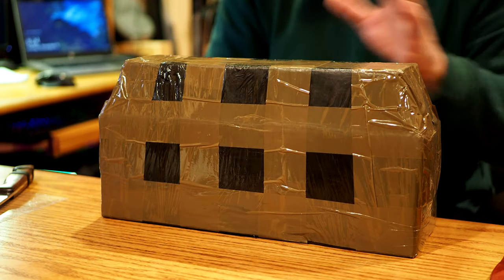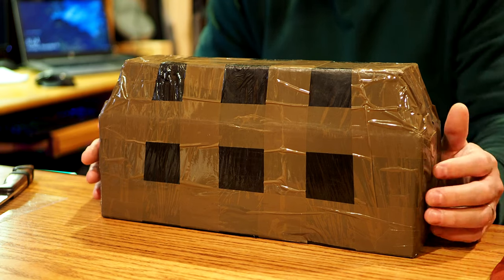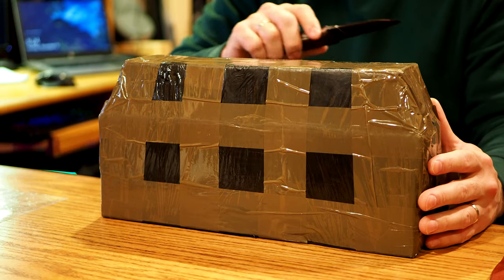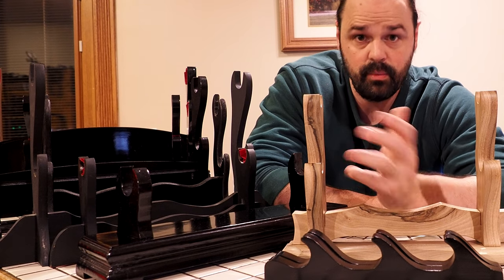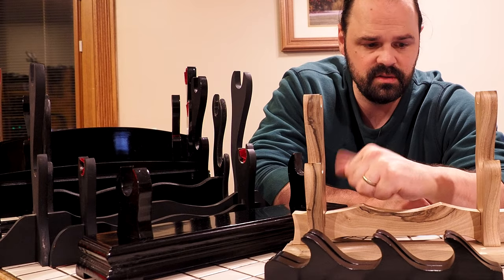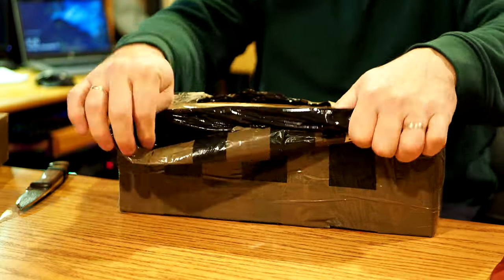Somewhat funny story — I actually recorded an unboxing trying to take these out of the box. I was going to give my impressions right away because it's a sword stand; how complicated could it be? But as I thought about it, I actually have a boatload of sword stands and look at them online quite a bit, so I can probably give a more in-depth review. I don't generally look on Etsy for sword stands, but I digress — I think it's a good stand.